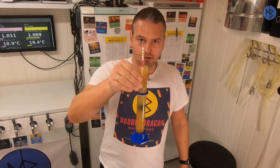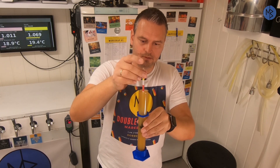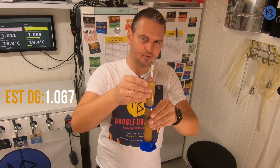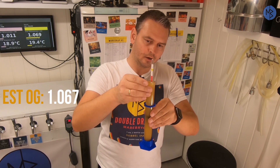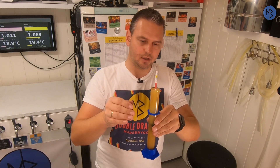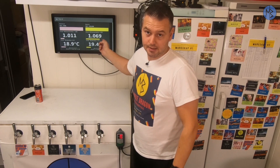Before brew day is finished, there's one more thing to do — the gravity reading. The color and haze look absolutely great. Our target was 1.067, and the gravity is somewhere between 1.066 and 1.067, so that's okay. My Tilt however says 1.069. So that's it for brew day. Everything went just fine — no errors, everything went smooth. It was a perfect brew day.